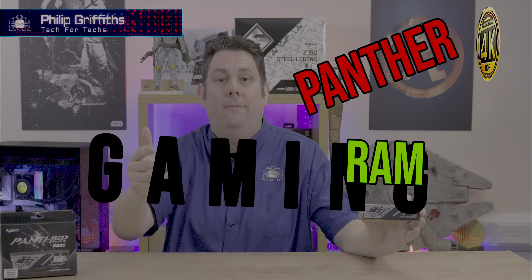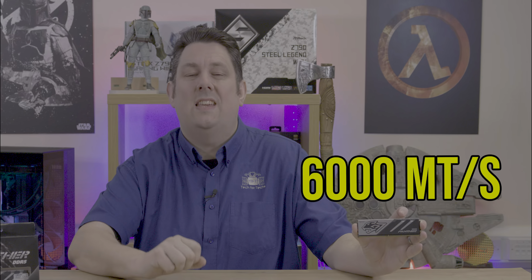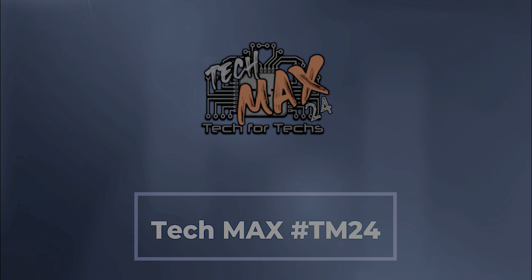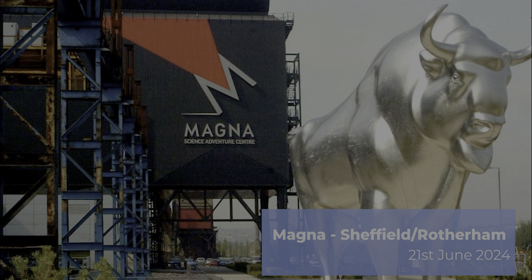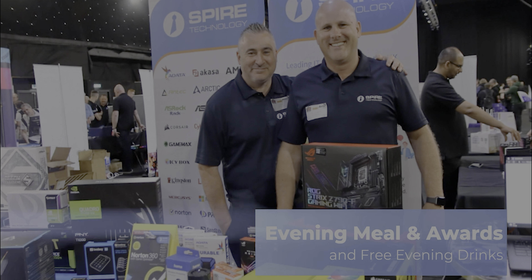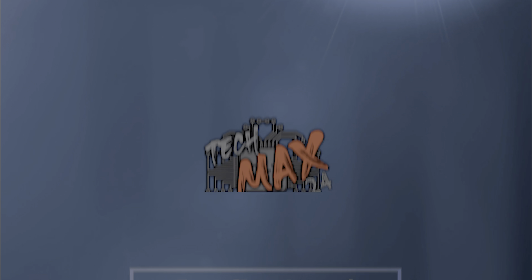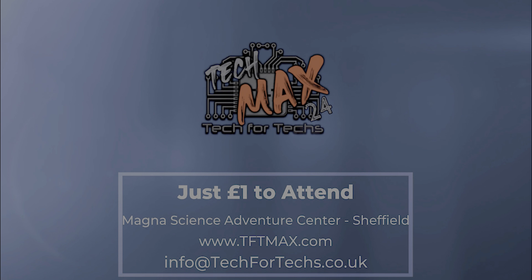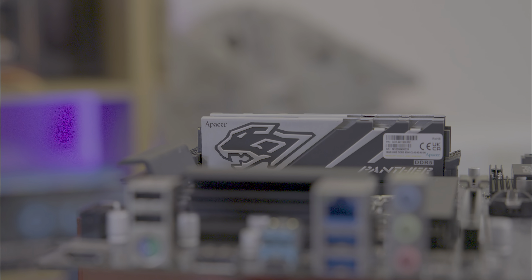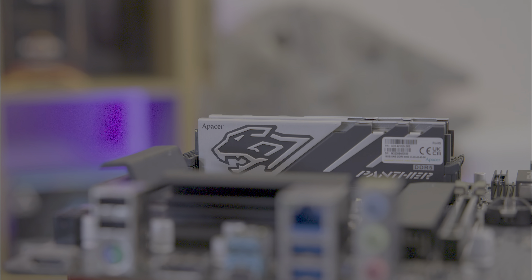Today we're going to be looking at this Apacer gaming RAM. It's Panther, it's DDR5, and it's capable of 6,000 mega transfers per second. We're looking at the Apacer Panther DDR5, a premium gaming memory module designed for gamers and PC enthusiasts.